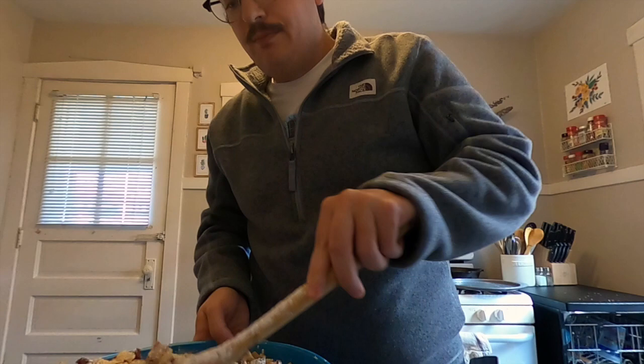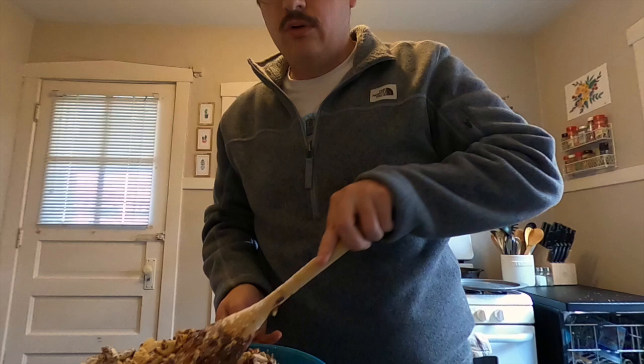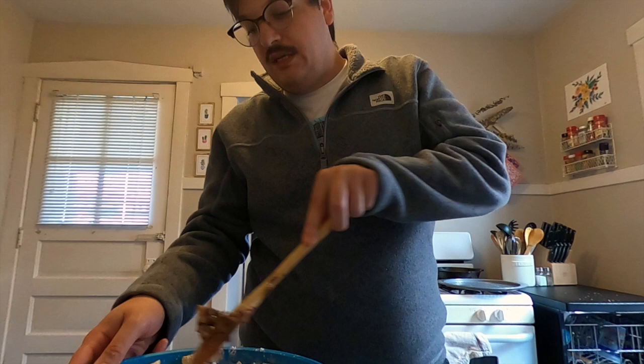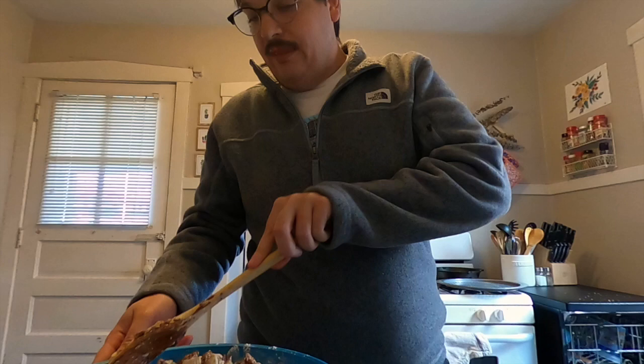Once you finish mixing this — I've still got a little ways to go — you're going to take the bowl and stick it in the refrigerator for about an hour or so, because this mixture is still a little hot. Or if you want to eat it as soon as possible, the other day I put it in the freezer for half an hour. It got really cold, and that's when it tastes really good. So that is how you make puppy chow.